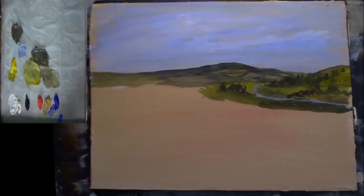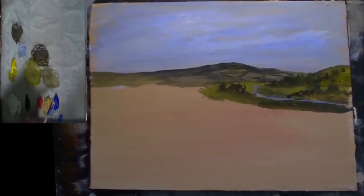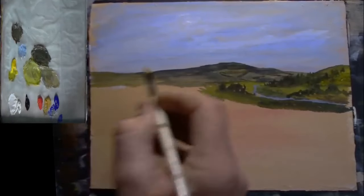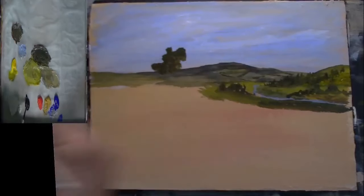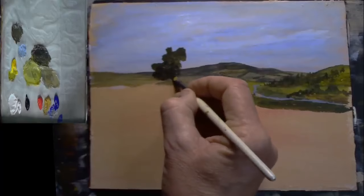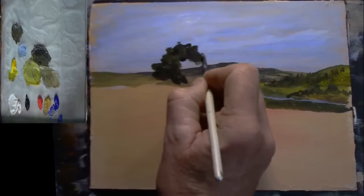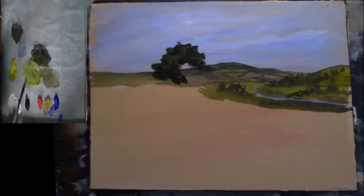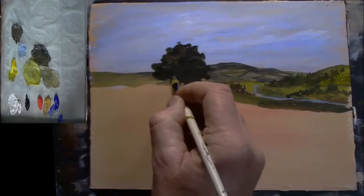Picking up a slightly bigger brush now. I'm going to get some more of this dark green, a little bit of black, blue. Just slightly darker because I want to put a nice big tree here. Maybe a little bit darker than that. Don't worry about shape — it's just play with this. This can be refined if you're going to take this into a bigger painting, you can refine this quite nicely.